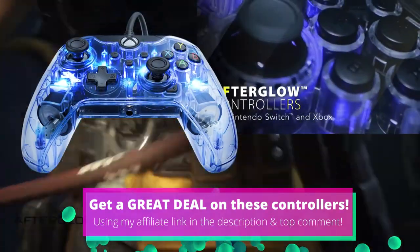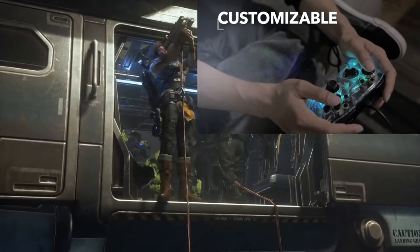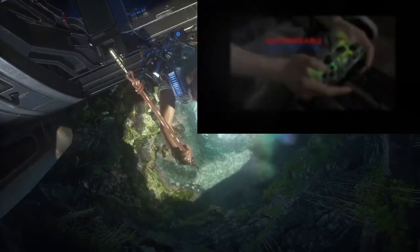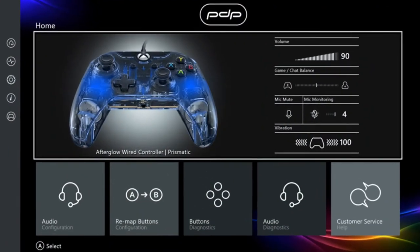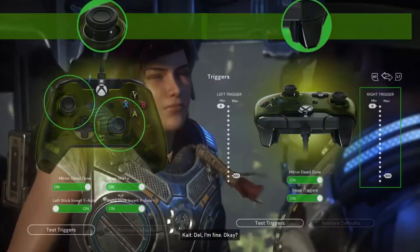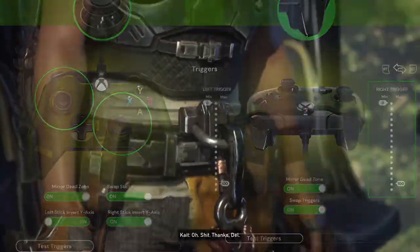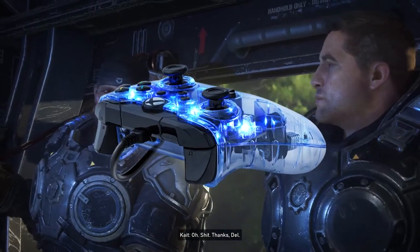The downside of this see-through design is it's quite slippery, and if you get sweaty palms during a tense gaming session, this controller might not be ideal for you. It works with the PDP app and has built-in audio controls to manage your headset via the 3.5mm headphone jack. Overall, this could be a cool backup controller or one for RGB lovers.